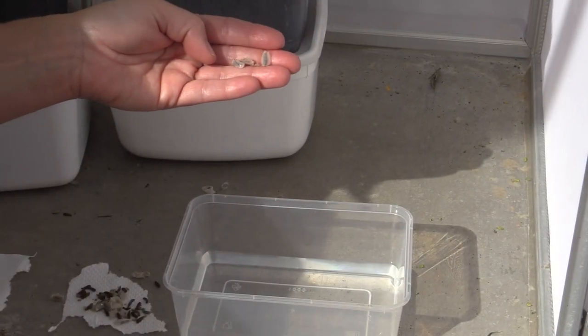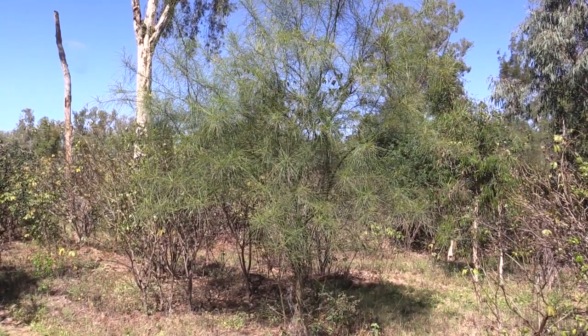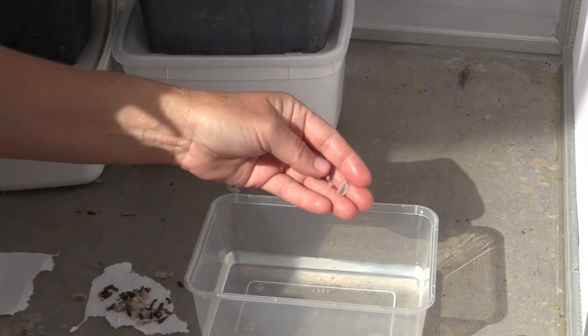The silken cocoon that the larva forms is also hydrophobic, because Parkinsonia is found in riparian areas. So if we put them in the water here we'll see that they'll float.